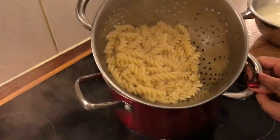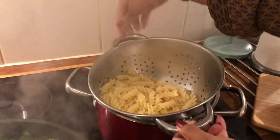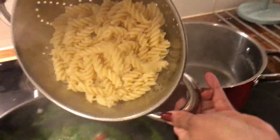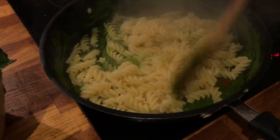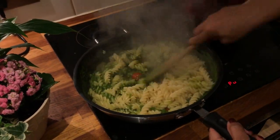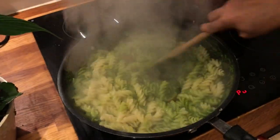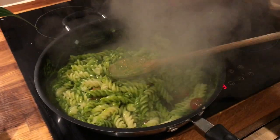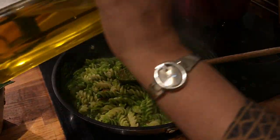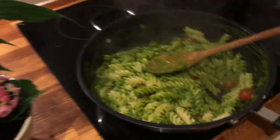Now we have to cook the pasta. We will cook the pasta and then cook the masala.